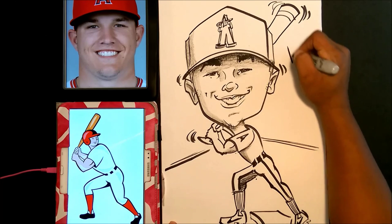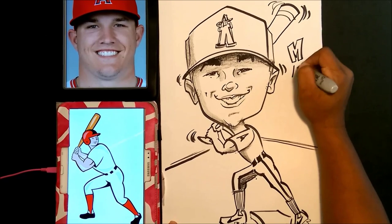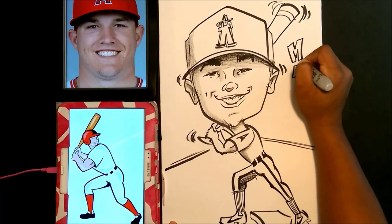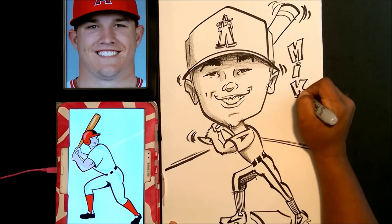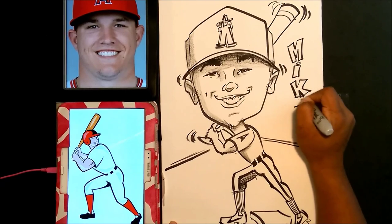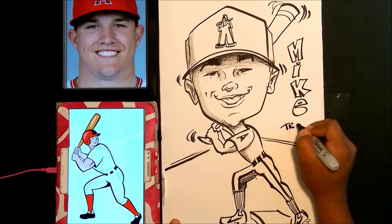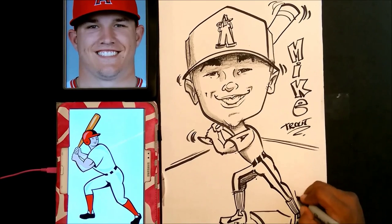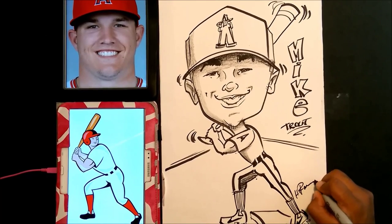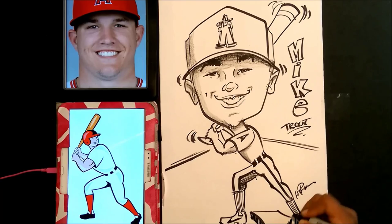Now I'm just going to put his name here. I guess that's pretty much the end of our drawing. I want to thank you guys for watching this video and tutorial. I hope you were able to learn something cool today and that you continue to practice your drawing. Don't forget to subscribe below — this is Harry, signing off. You guys have a good day!